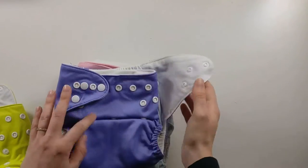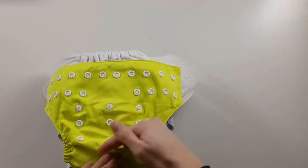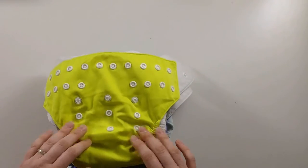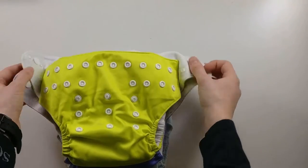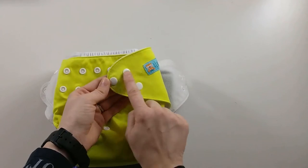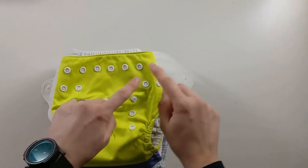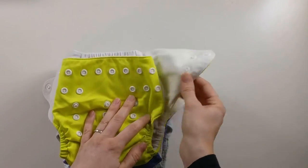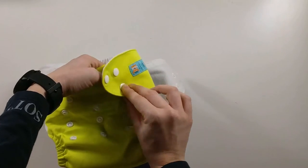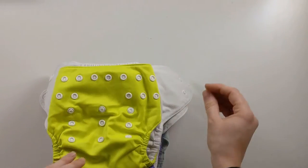To understand the way sizing works, there are three dimensions to look at. First, the rise — that's from the crotch to the belly button, how tall your baby is. Then the waist, which is what setting you put your waist snaps at — these two top ones here. The third dimension is the leg opening, and that's going to be this hip snap. Generally this would be considered the smallest hip snap setting, but we're going to look at some newborn hacks to get it even smaller.